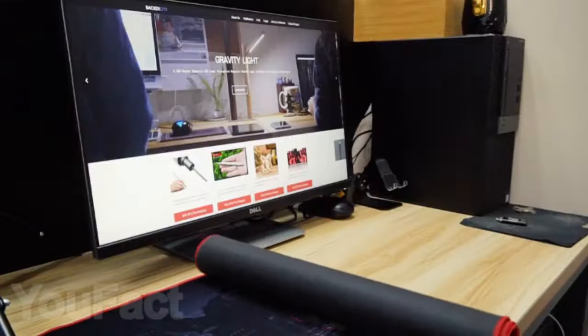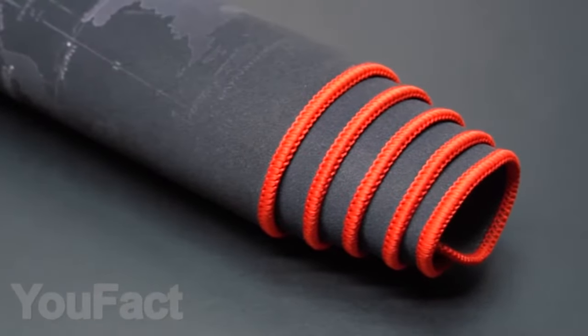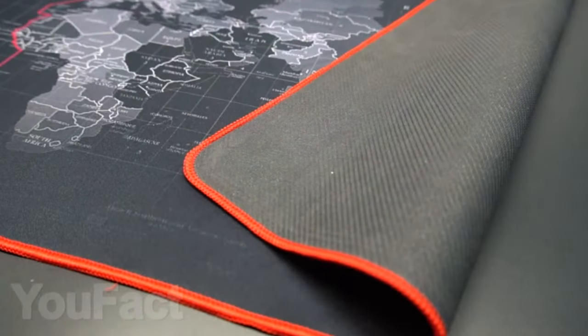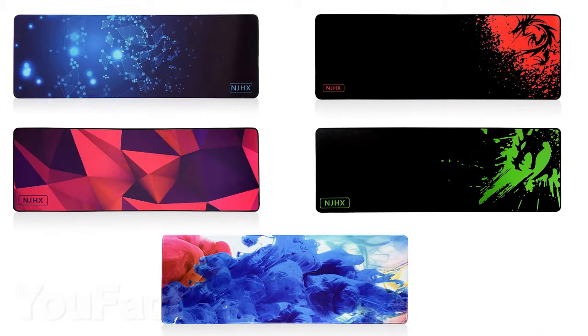And now we're going to show you a large-sized waterproof mousepad. It is ideal for gaming or office work. An anti-slip rubber base keeps your mousepad firmly planted to your desk, allowing you to freely maneuver your mouse and work or play more efficiently. This mousepad has high wear resistance, which is confirmed by many positive reviews. What color would you choose?